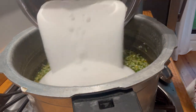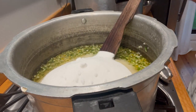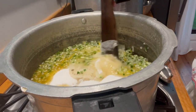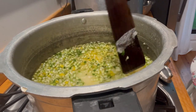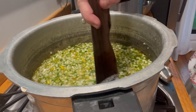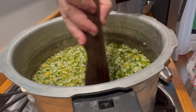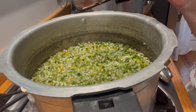I know it's a lot of sugar. I didn't make the recipe — I'm just following it. That's going to be a lot of relish. Now it's time to just cook it down until everything's tender.